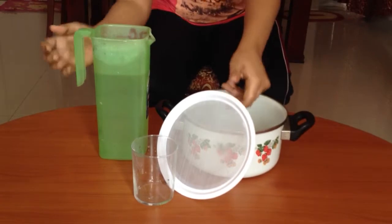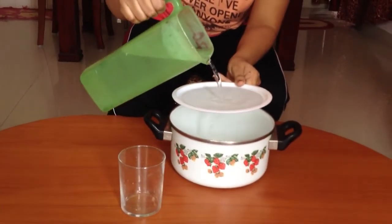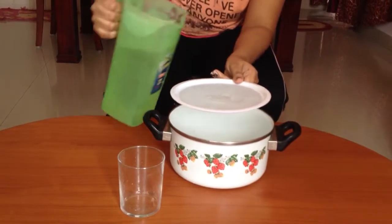As we pour water on the sieve, we notice that the sieve is not capable of holding water.